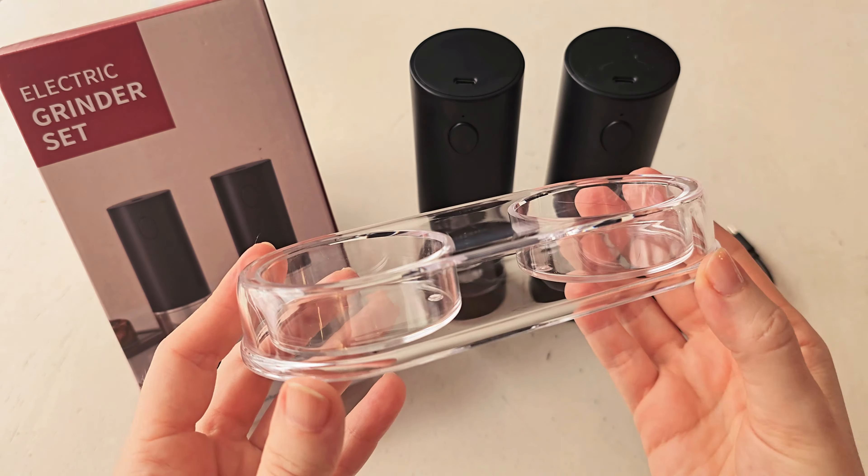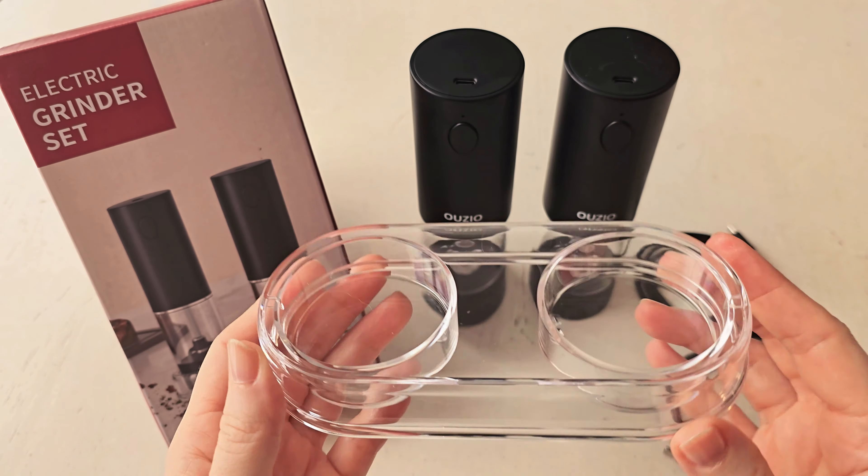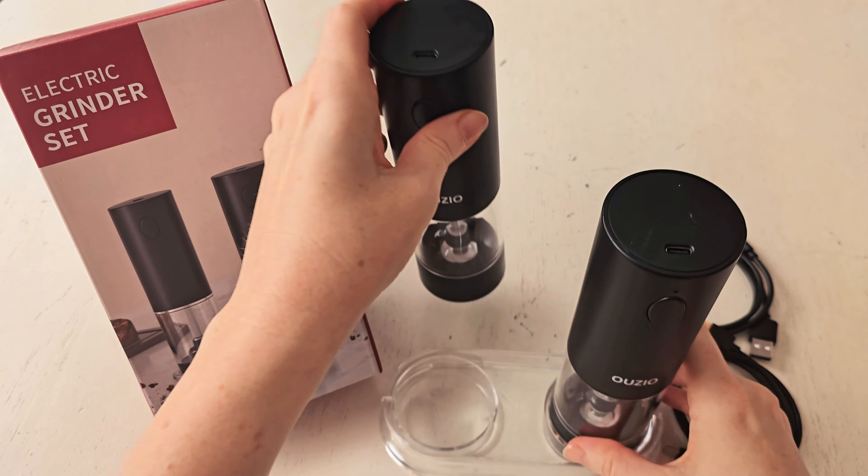Also inside the box you're going to get an acrylic tray, which is really lovely because it just holds the spices nicely. You can either use it with or without the tray. Also included is a little instruction sheet and a small brush to keep everything clean.